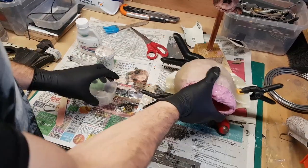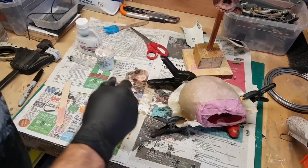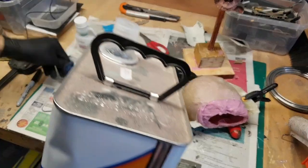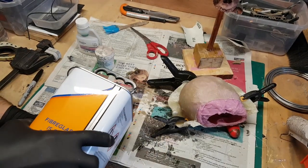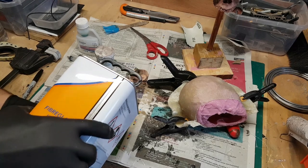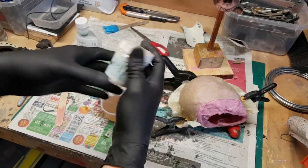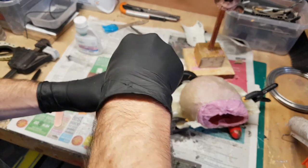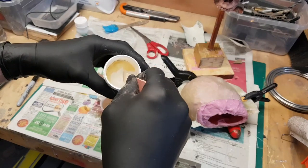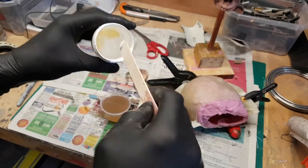I'm mixing up some more polyester resin to rotocast some skulls. Rotocasting involves sloshing the resin around the inside of the mold — as it cures it sticks to the surface and gives you a hollow cast. To get a bone-like color I'm adding some white polyester pigment to the resin — it's a concentrated color in paste form and you only need a tiny amount.